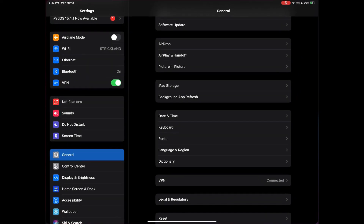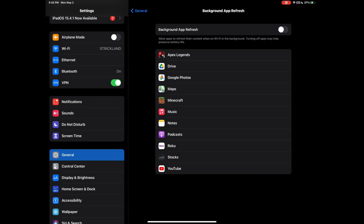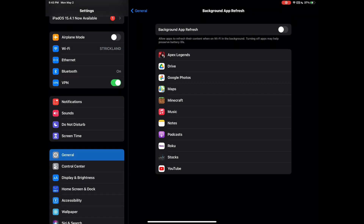Tip number four: go to your settings and go to Background App Refresh. What that does is it runs apps in the background and uses some of your speeds and more RAM that you need for games. It also makes your device overheat when it's using RAM elsewhere rather than solely on the game, so you're gonna want to turn that off.